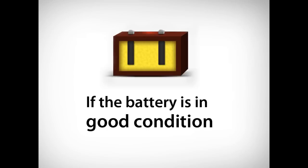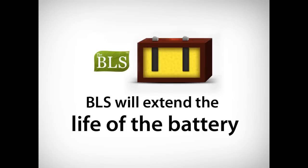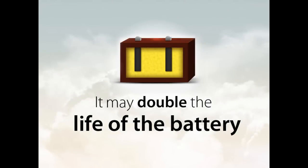If your battery system is in good working condition, the BLS will prevent the build up of lead sulfate. This will extend the life of the battery. In most cases, it may double the life of the battery.